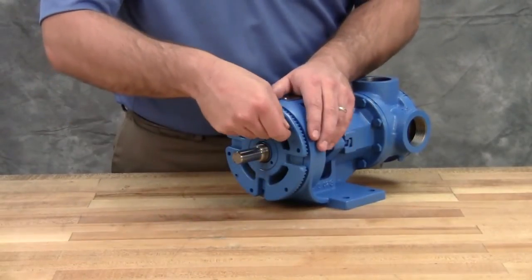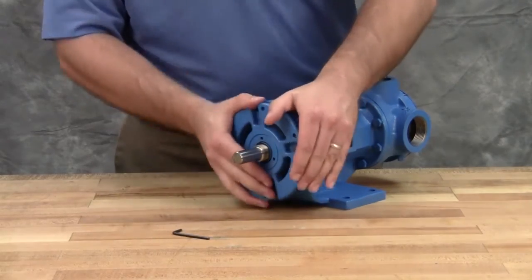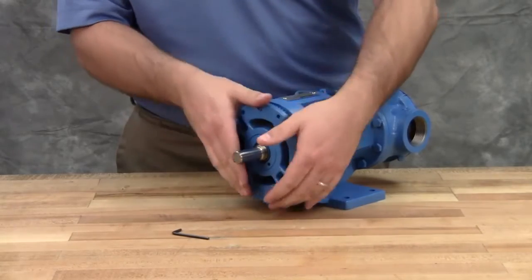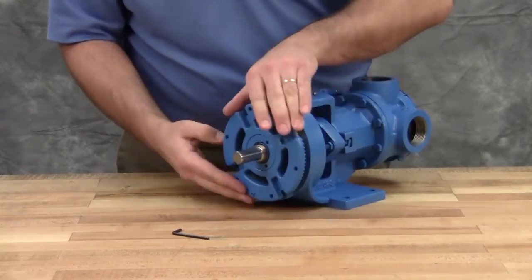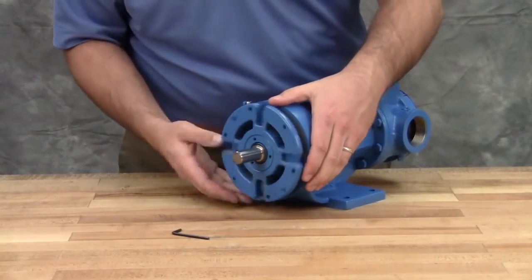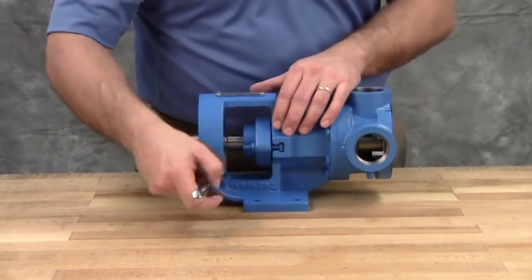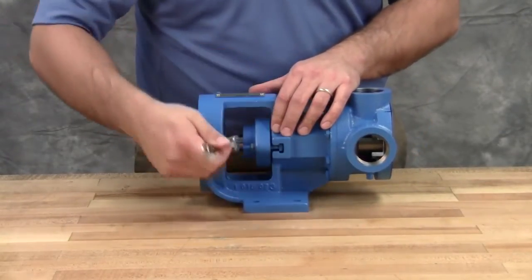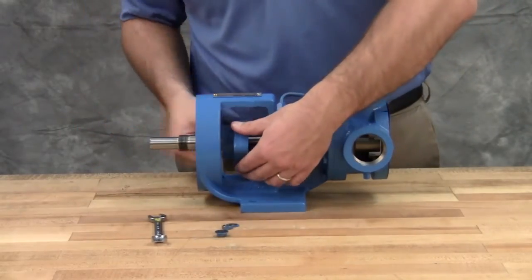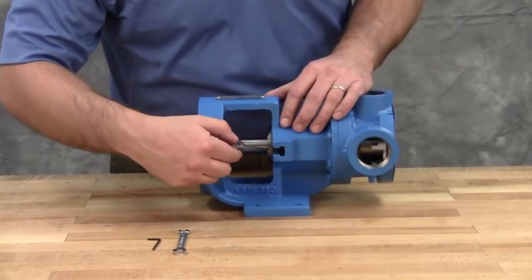Loosen two set screws in the face of the bearing housing and remove the bearing housing assembly from the bracket. Remove the pair of half round rings under the inner spacer collar from the shaft. Note that H and HL size pumps don't have these rings. Loosen the nuts to remove the seal holder, then remove the seal holder. Remove the seal seat.